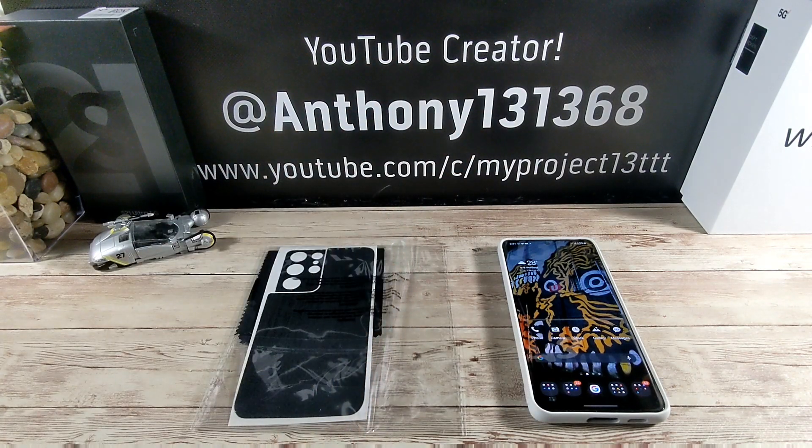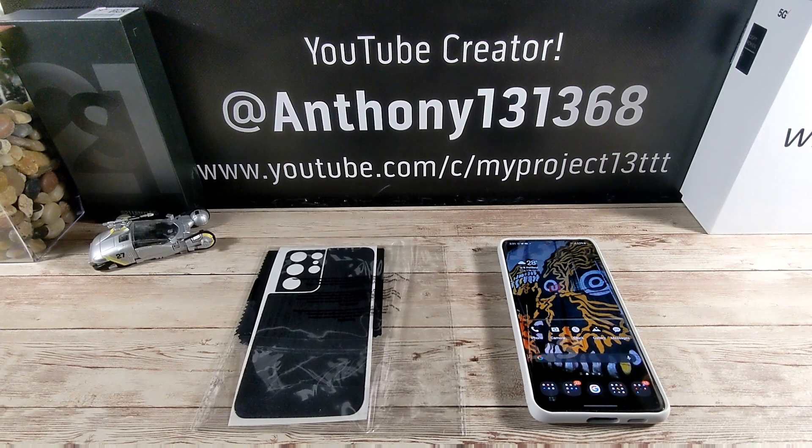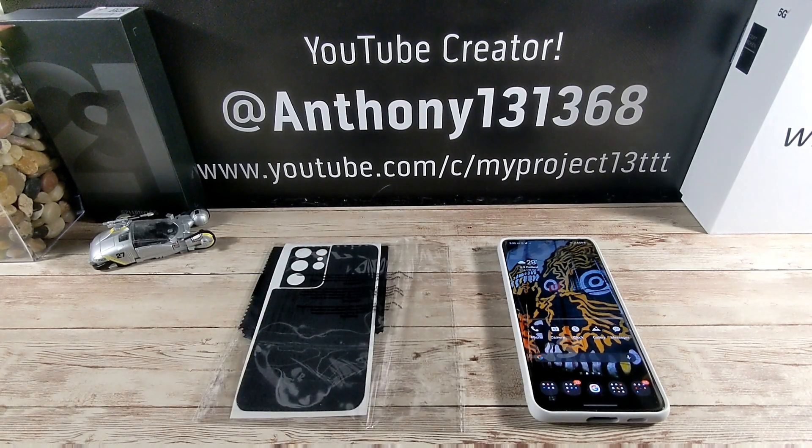Hey everybody, welcome back to my Project 13. Thanks for coming on by and checking out this video. I want to give SoapyGuard a huge shout out for continuing to support Team Project 13 by giving me the opportunity to represent, by sending me the Blackwood skin for my Samsung Galaxy S21 Ultra. I asked if I could do the Blackwood skin, they said yes — didn't even hesitate — and it was here within a few days. Super cool. We're going to go through and do the full install. Some of the video will be sped up, I'll be adding some music, and I'll be bringing in a blow dryer so the skin adheres to the back of my S21 Ultra really well.